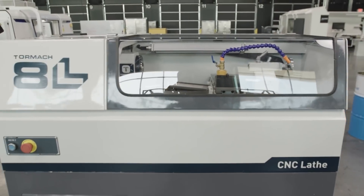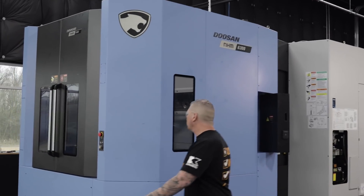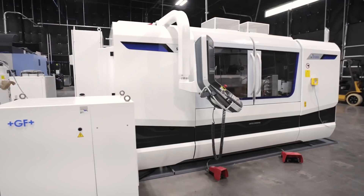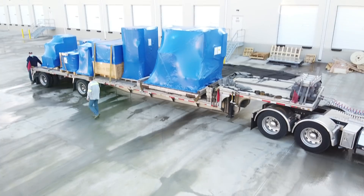When it comes to manufacturing, you've got levels, and that's why we have the Tormach. You plug them right into your garage. We got the robots, we got the Doosan, and then we brought in the S41 Studer from United Grinding. Crazy machine, and today we're going to continue on this journey bringing in another extreme and amazing grinding machine and we're putting it on our floor.